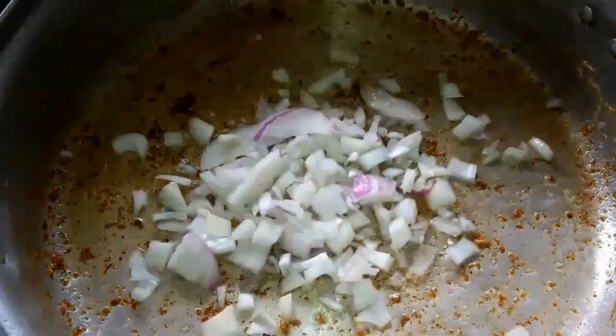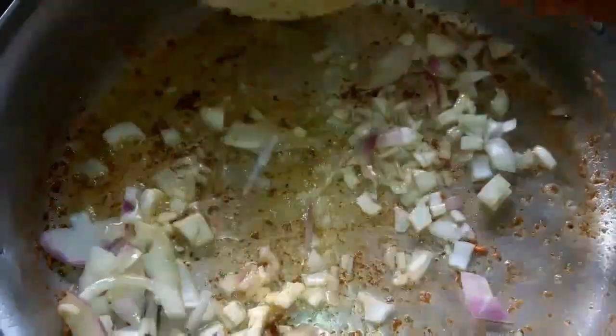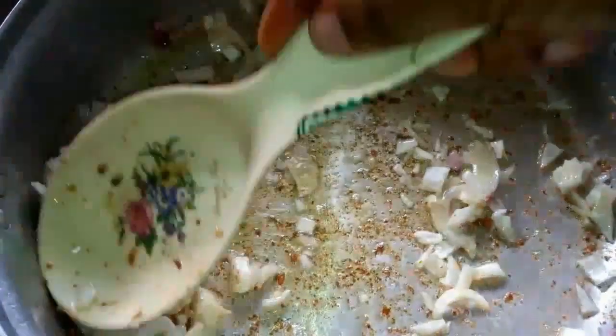I'm going to take out the chicken now and set it aside. In the same oil, I'll throw in the onion and stir-fry, then add in the remaining grated ginger and garlic. I'll stir-fry everything for about one minute.